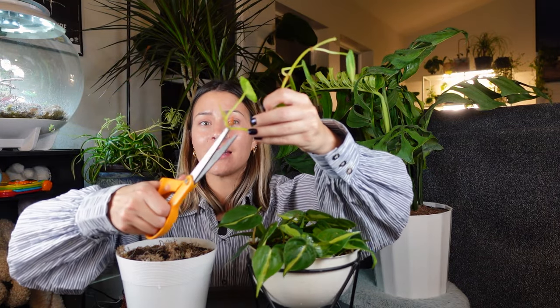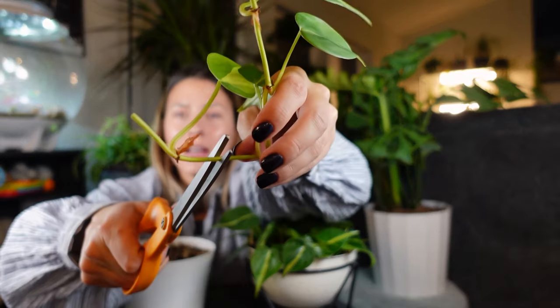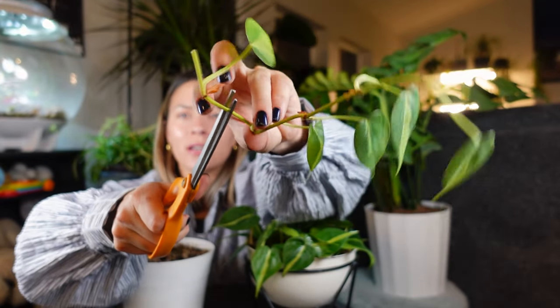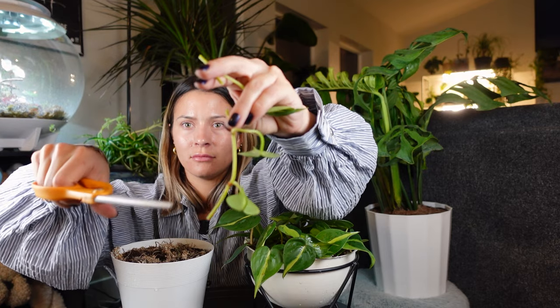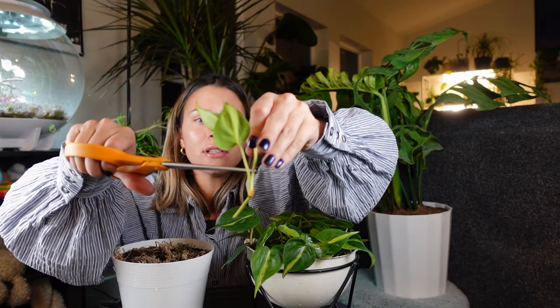I'm just going to take my cuttings and cut in between each node like this — and same for this one.